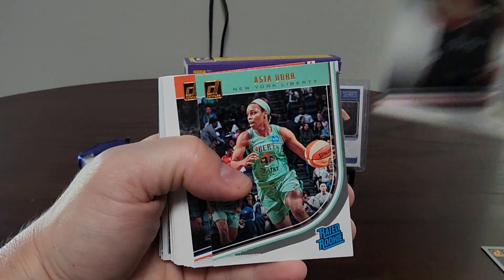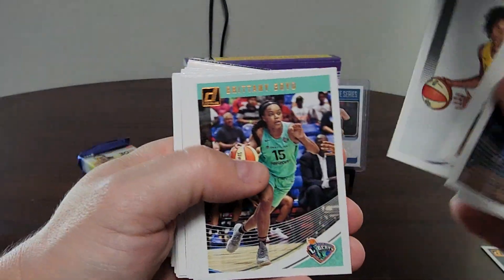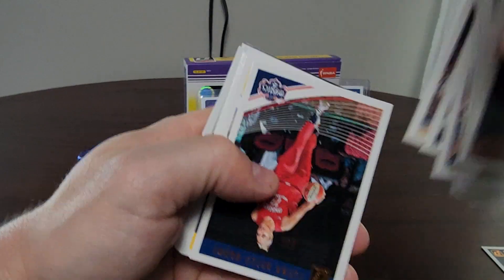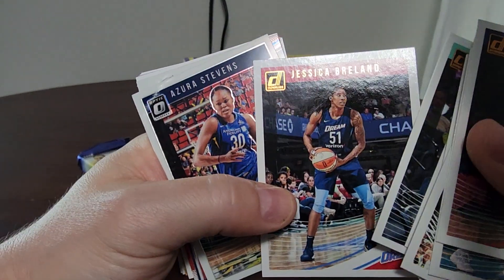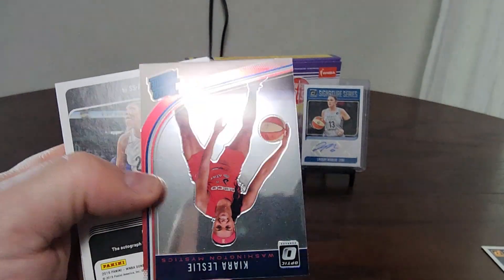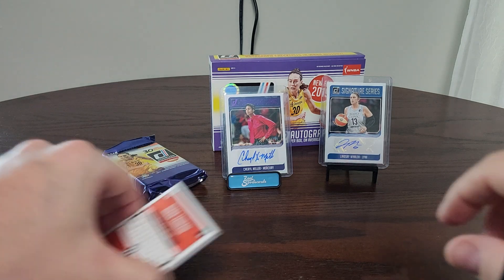Pack three — Jackie Young rated rookie and Asia Durr rated rookie, Kristine Anigwe rated rookie. Breanna Stewart, Jewell Lloyd, Tiana Hawkins, Tiara Ruffin-Pratt, Brittney Boyd, Kelsey Plum, Samara Young, Danielle Robinson, Elena Delle Donne, Nneka Ogwumike, Natasha Howard, Morgan Tuck, Riquna Williams, Chelsea Gray, Brittney Griner, Tanisha Wright, Jessica Breland — and here is an Azura Stevens Optic. Then a Kiara Leslie Optic rated rookie — pretty sweet!